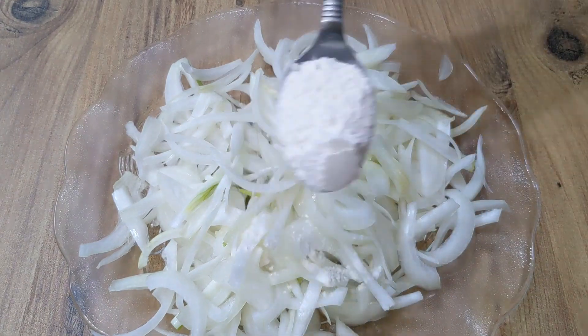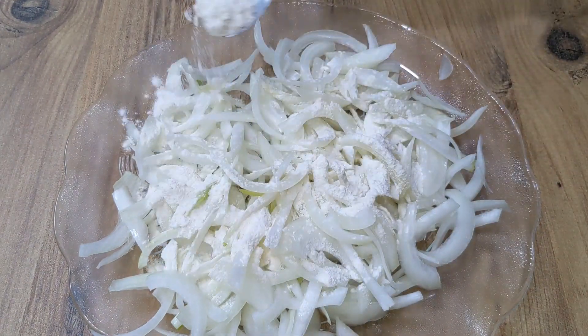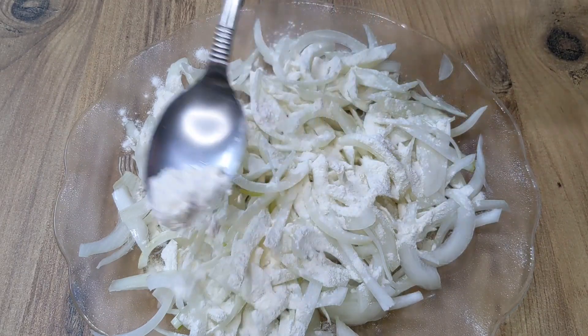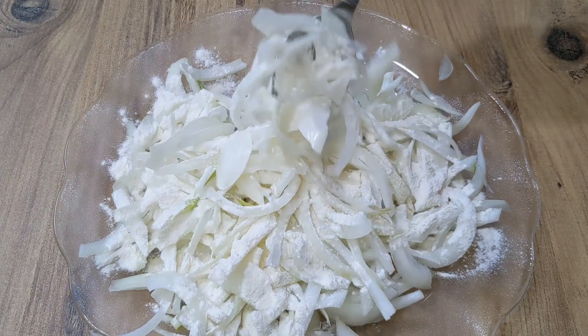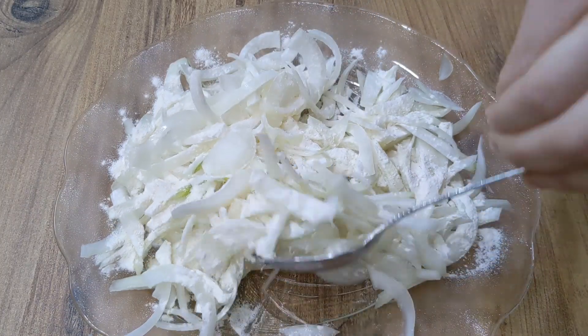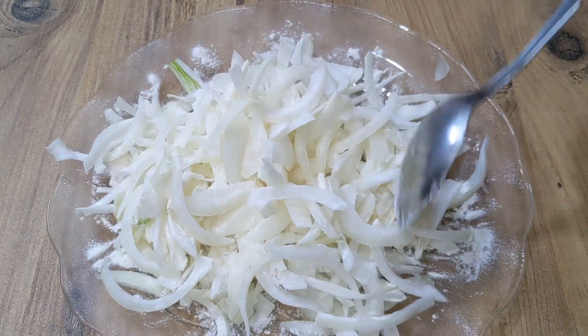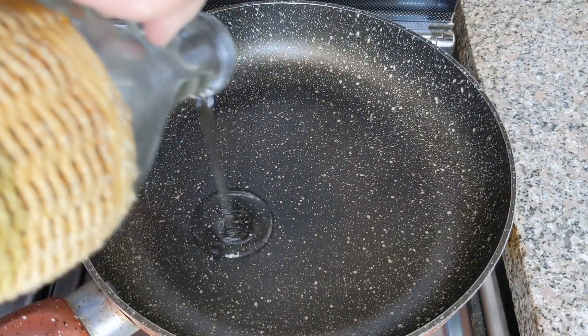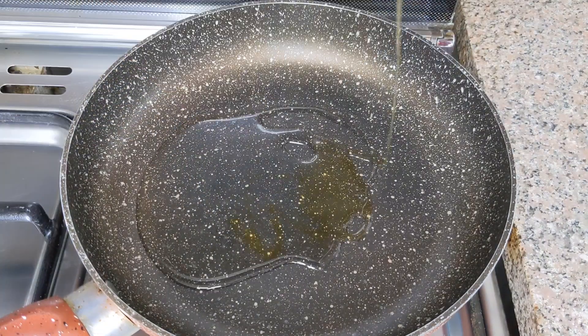Chop the onions like so, and you better separate the onions as you can see on the screen. You need to add a bit of flour to the onions — you can actually skip this step if you don't mind soggy onions. Now in a pan on the stove, stir fry the onions until golden.